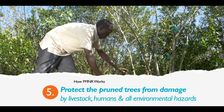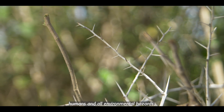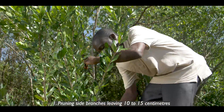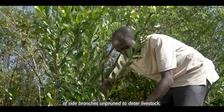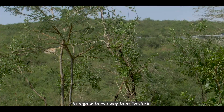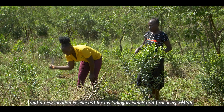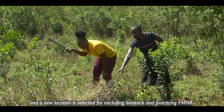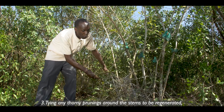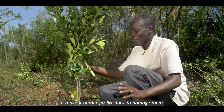Step five: after selecting, pruning and maintaining trees, it's important to protect your trees from damage through livestock, humans and environmental hazards. Examples include: pruning side branches and leaving 10 to 15 cm of side branches unpruned to deter livestock; setting aside a small portion of land each year to regrow trees away from livestock — in the second year, grazing is allowed among the first group of trees and a new location is selected; tying thorny prunings around the stems to discourage livestock; and tying multiple stems together to make it harder for livestock to damage them.